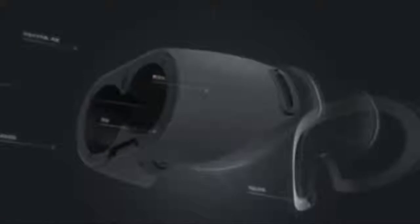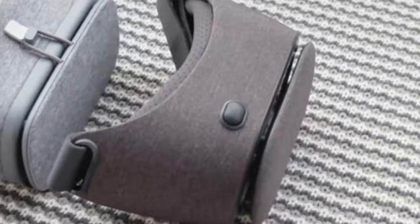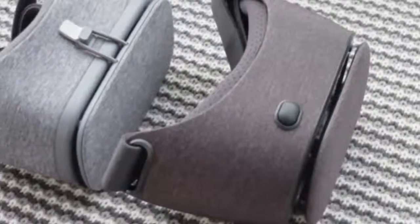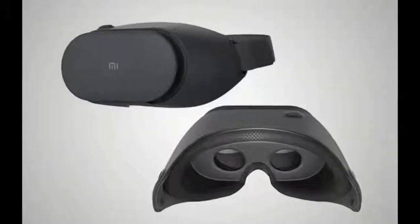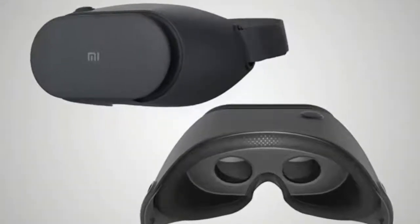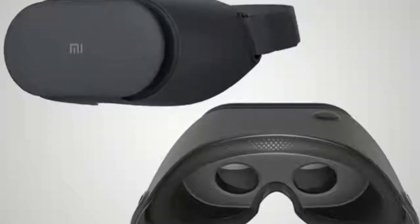We've tried out a lot of different VR headsets by this point, including a small army of Google Cardboard-based mobile VR models. The ones actually made of cardboard are often uncomfortable but very light, while the larger, more structured plastic ones quickly start feeling too heavy and can be uncomfortable over time. The Xiaomi Mi VR Play 2 does a great job of keeping the weight down, and its fabric-covered body looks very good.